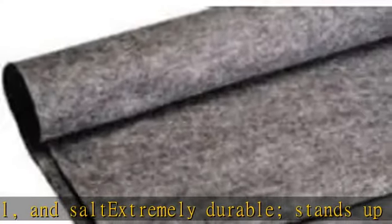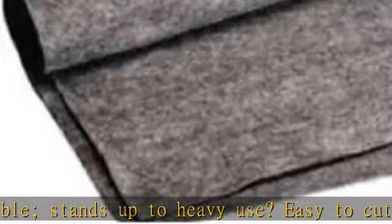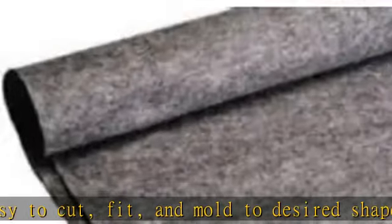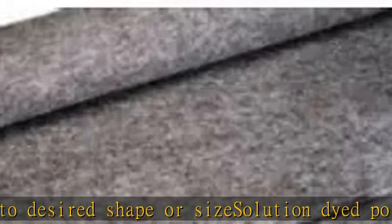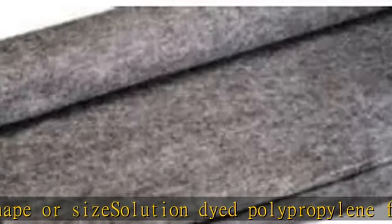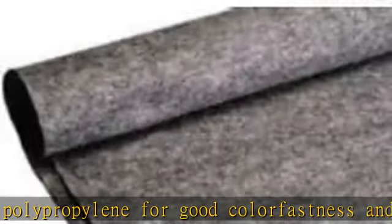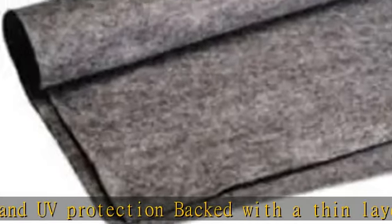At the best price. About this item: 15 feet long by 4 feet wide, white gray carpet for speakers. Extremely durable, stands up to heavy use. High resistance to gas, oil, and salt. Easy to cut, fit, and mold to desired shape or size. Solution dyed polypropylene for good color fastness and UV protection. Backed with a thin layer of latex. See more product details in the description to get this product today at the best price.